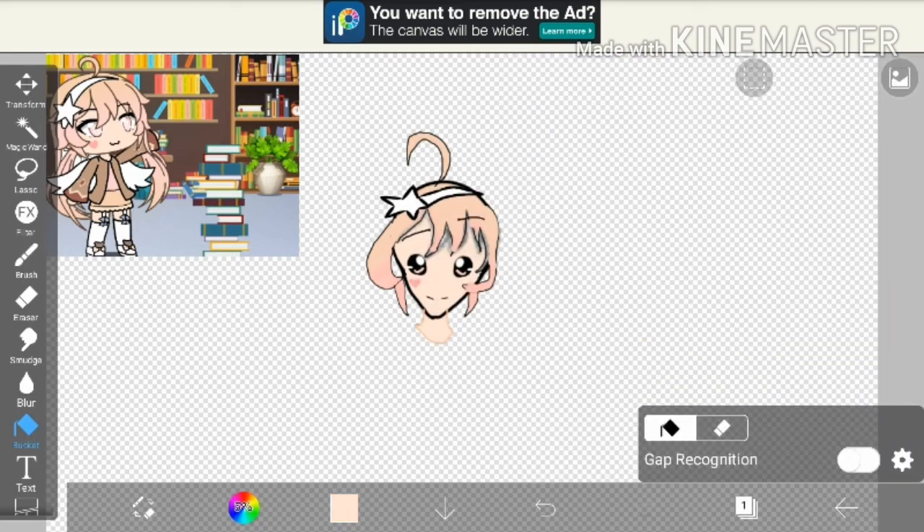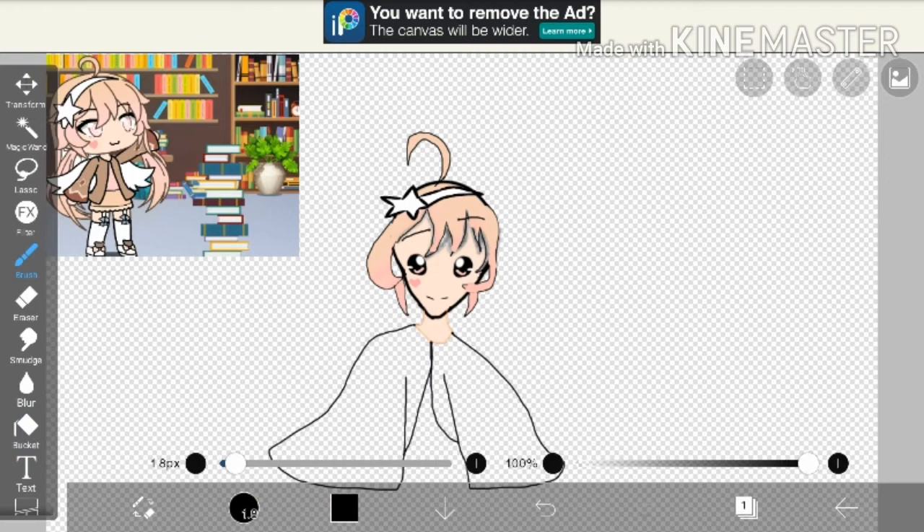Then I drew a neck — necks are easy. Then I drew the body; you can choose whichever body you want.